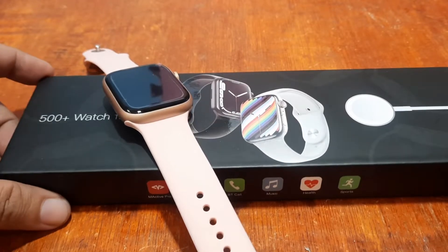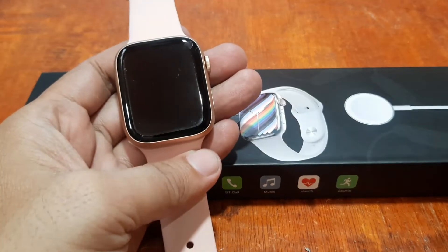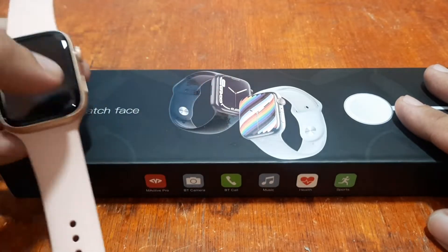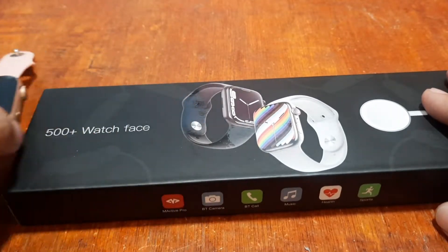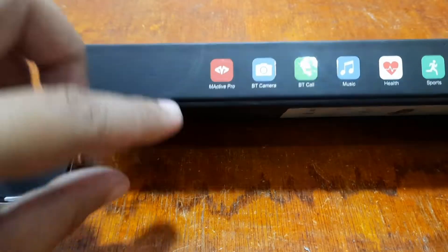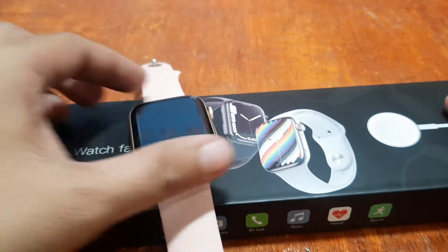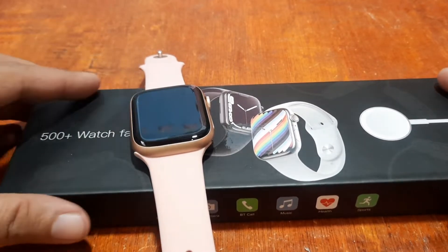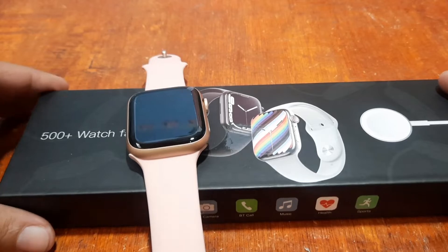We are back with our W28 Pro smartwatch, and this time we are going to install the support app for this wearable. This tutorial is all about how to install your W28 Pro with the support app. We have here the M-Active Pro smartwatch, and we are going to set up and connect the support app in the Android platform.